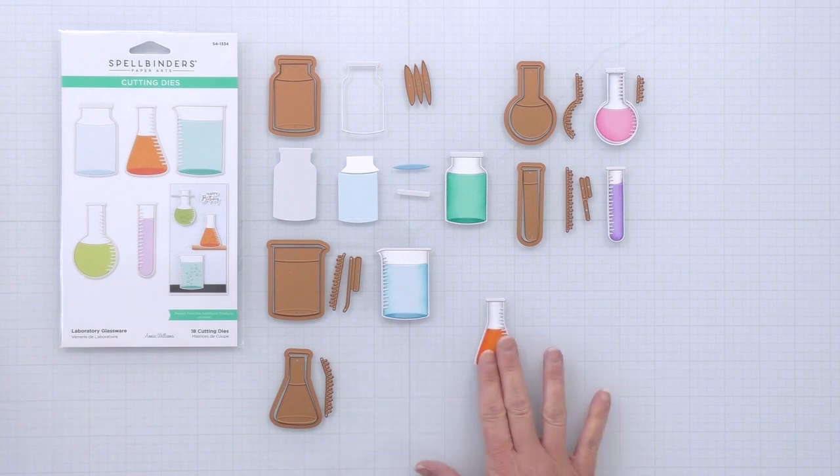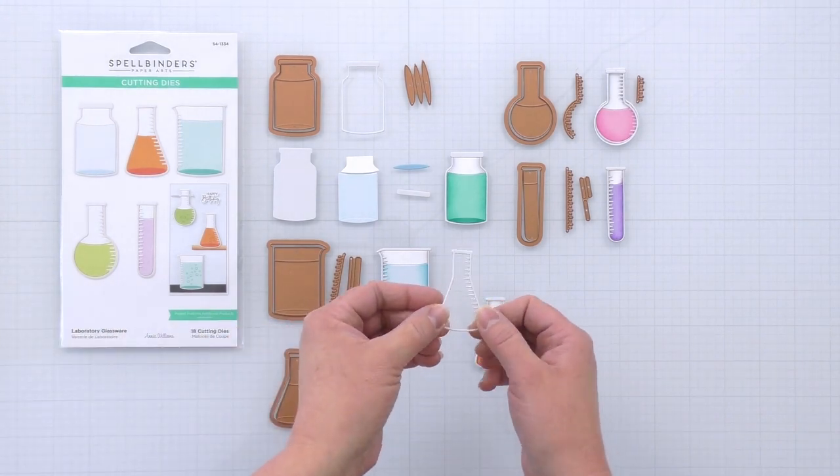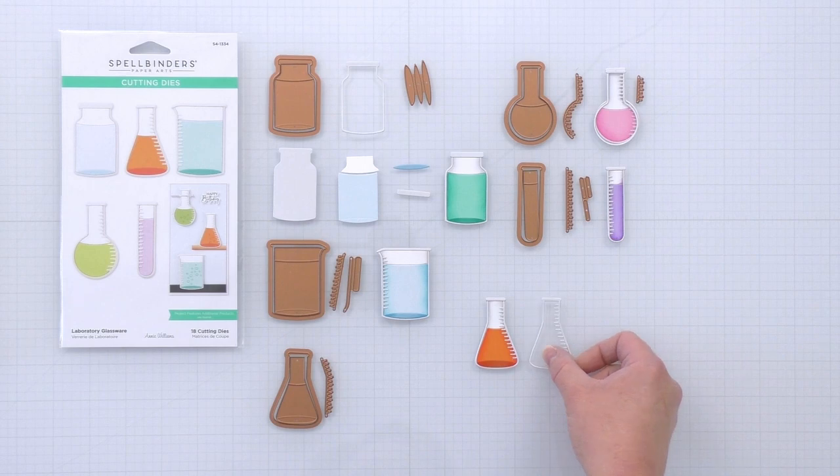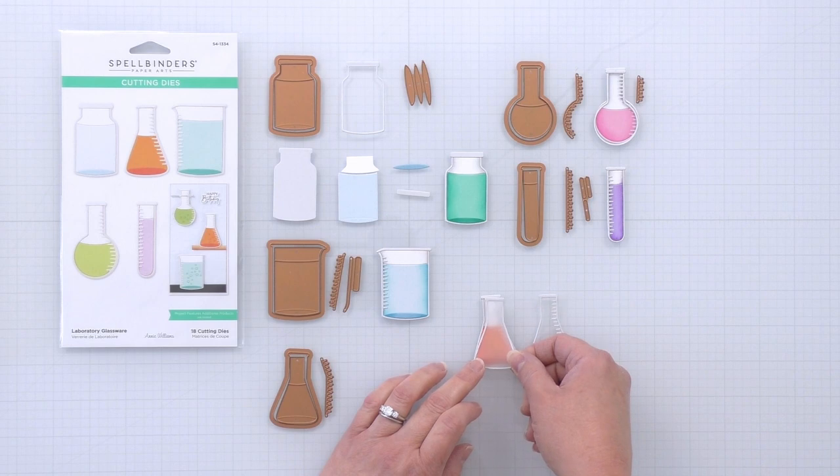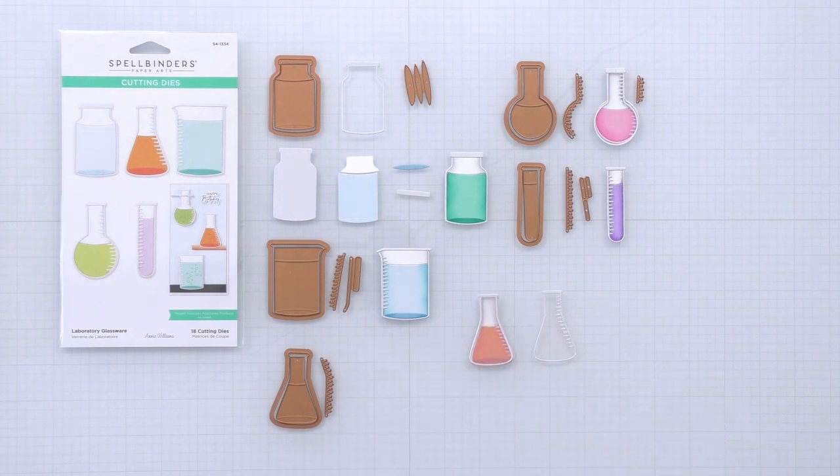Don't forget, you don't only have to cut these out of paper. You can use acetate like I've done here and that could even be used for a shaker card. Here is vellum and that kind of gives a frosted glass look. So there's lots of different options for these glassware dies.